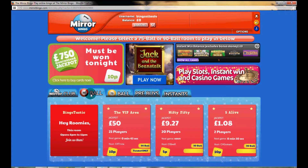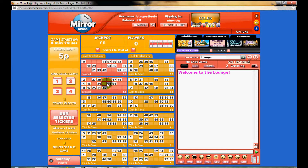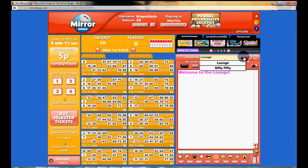In 90-ball, if you want to head into the room you simply click here. You can see the ticket cost is 5p. Simply click on any of the tickets, or you can auto-select different numbers of strips. Just be aware you'll need to change the settings here if you want to chat with other roommates — you just need to toggle that option.